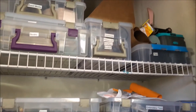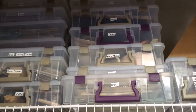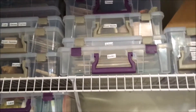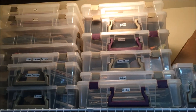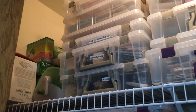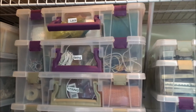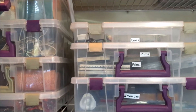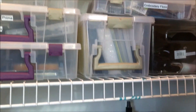Here's the other closet and I have everything organized in these containers from Joann's. I did bring a few out so I could show you some ideas. My Xyron — everything is lace and string — and if I want something I just grab the container, it is easy to find.